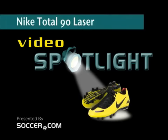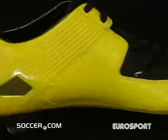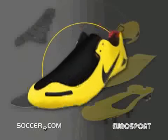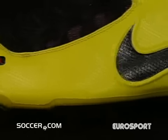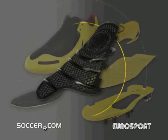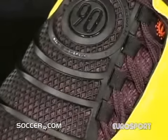A revolutionary new boot from Nike, the Total 90 Laser has a strike zone unlike any you've ever seen before. One piece of soft microfiber wraps around the foot with innovative swerve, power and precision — or SPP technology — in the strike zone. Nike's SPP is made up of zonal rings across the upper that enhance the power and accuracy of your shots.